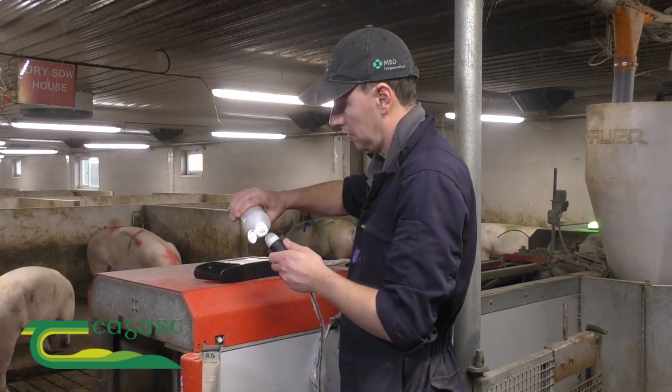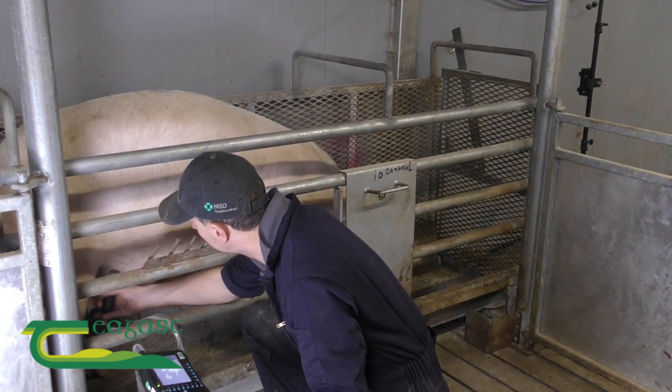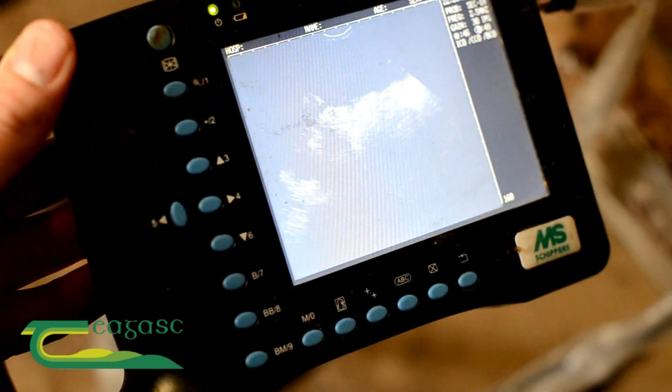The type of scanner we have in Moorpark is an ultrasound scanner. It consists of a screen and a probe. The probe is placed at the uterus of the cell and then what you're looking for on the screen of the scanner is little black circles of amniotic fluid, which is basically telling you that the cell is pregnant.